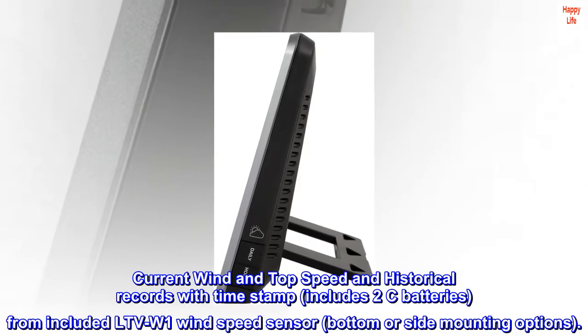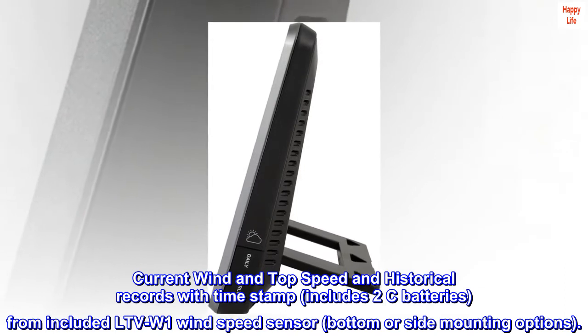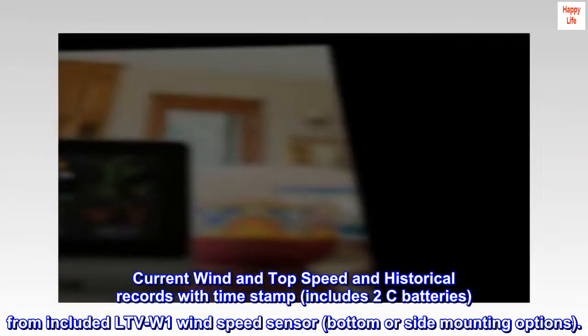Current wind and top speed and historical records with timestamp, includes two C batteries, from the included LTVW-1 wind speed sensor, with bottom or side mounting options.